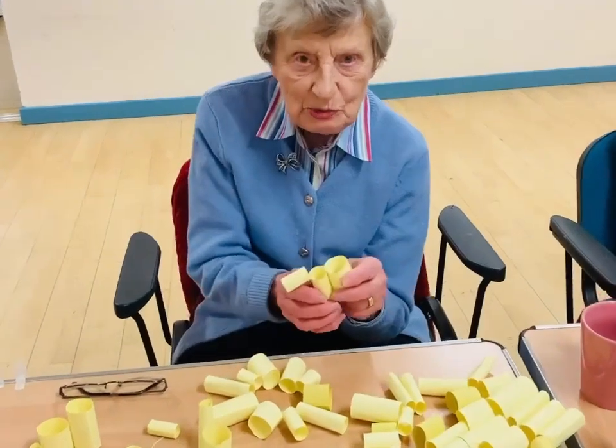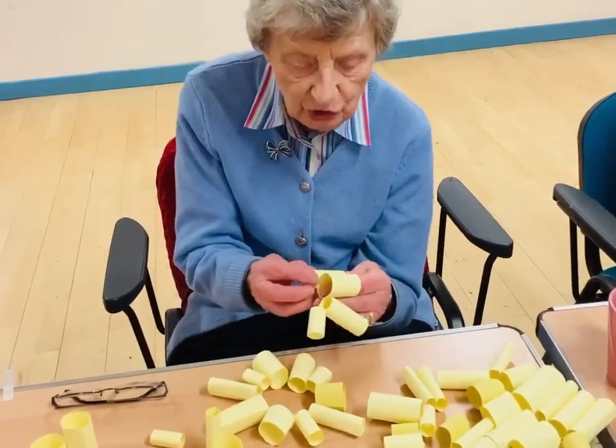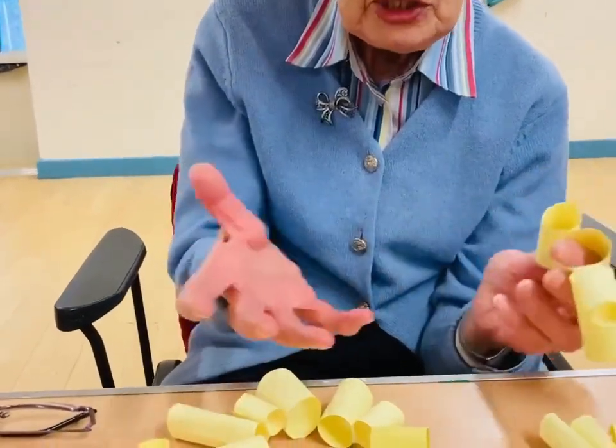We made all these little tubes last week. We are now in the process of joining them together and making them into circles.